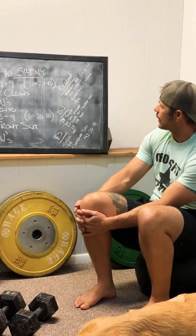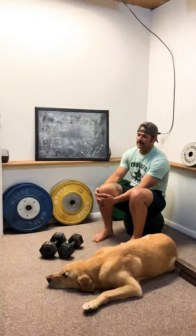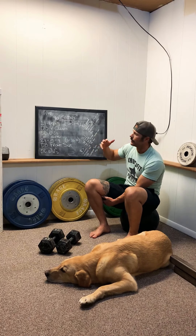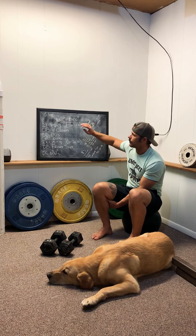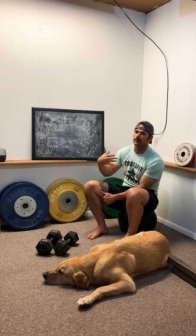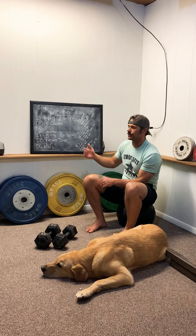With that, let's go over a couple of the technique things to think about as we're going through this. It's going to be timing — make sure that as we're going through our power cleans and front squats, we're staying nice and stable. We're not rushing the movements, and that goes the same for our double unders today. Nice and relaxed, staying and trying to keep our timing and rhythm.